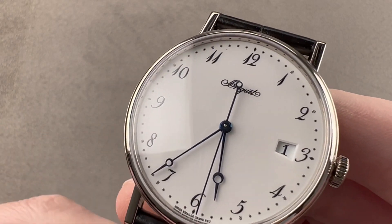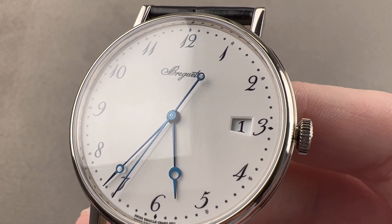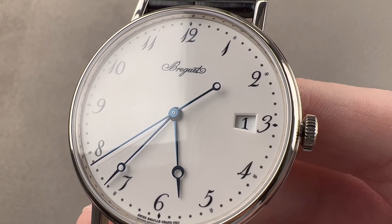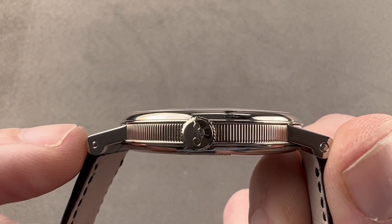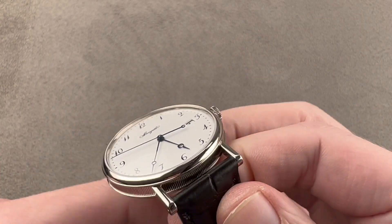Today we're discussing a lovely dress watch from Breguet. This is the Breguet Classic 5177 in white gold — the Grand Feux enamel version. It is 38 millimeters in diameter in white gold, impressively only 8.9 millimeters thick, and 46 millimeters from lug tip to lug tip with a 20 millimeter spacing between the lugs.